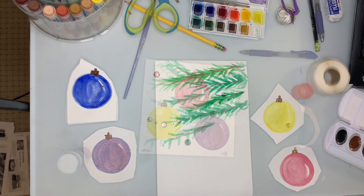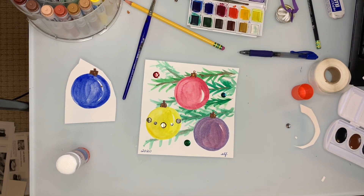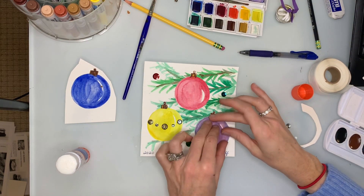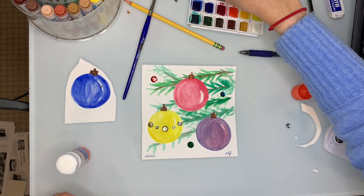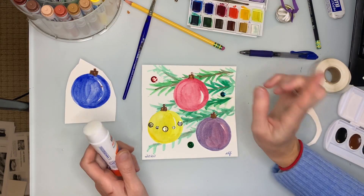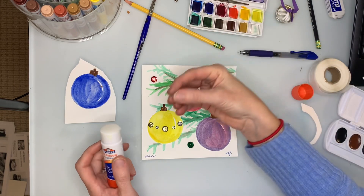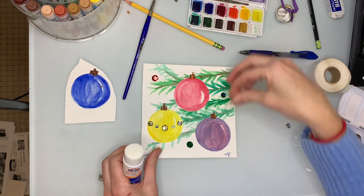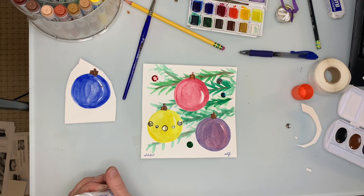Here is my final product. I cut out my ornaments, arranged them, and glued them on with a glue stick. I also glued some sequins onto the background. My piece of advice: put the glue on the sequin rather than the paper — it'll just make life a little bit easier.